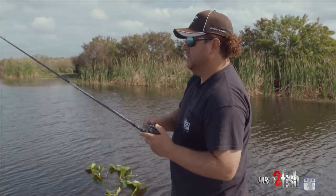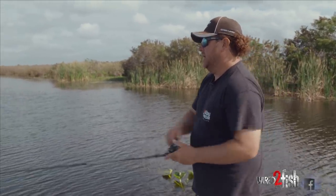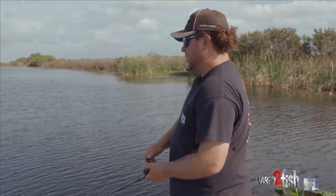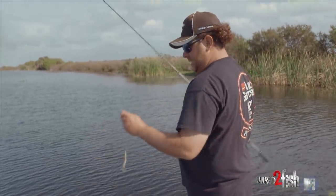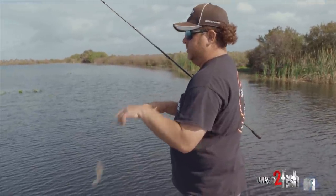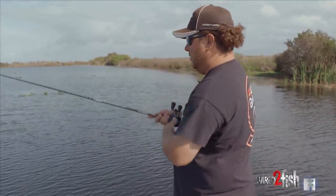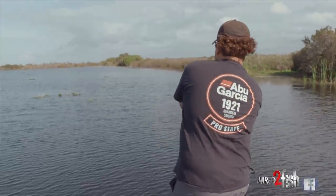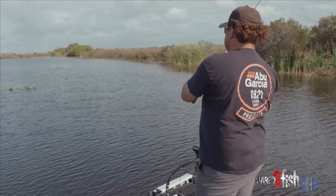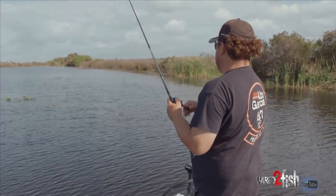I've thrown this thing a lot of times in a tournament. I'll practice with an actual swim jig with a skirt and everything, and I'll get on a really awesome bite and hammer them the first day. But after you beat on those fish pretty hard, this is just something I usually follow up with after I have a really good day in that area — it's kind of like they've all seen it, and this is where I'll come back and surprise them with this thing.